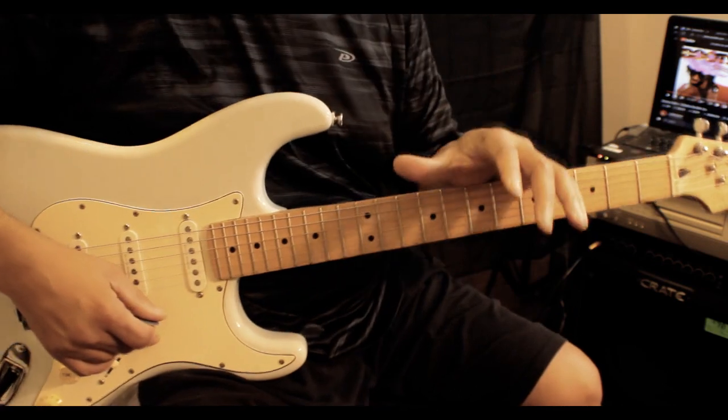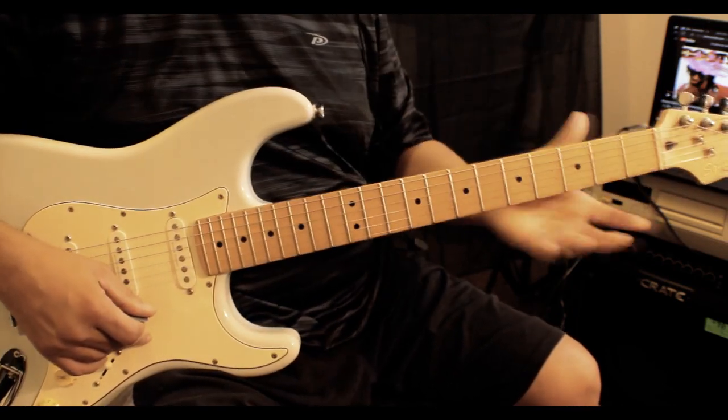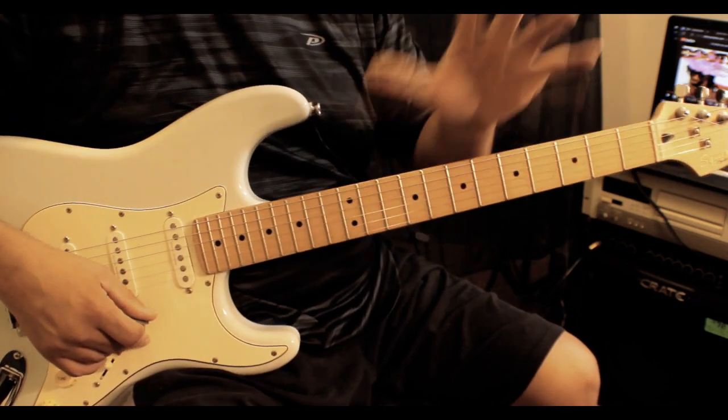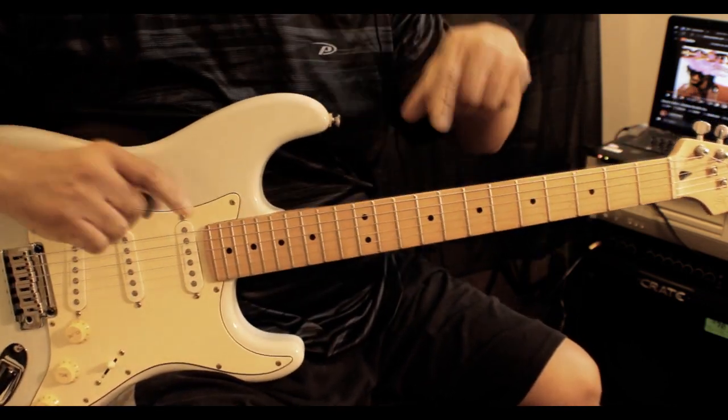And if you say, 'I'm going to teach myself because I don't want to pay anybody, and I don't know what Morris Mann is doing — his camera angle is off and I can't see his fingers' — you don't want to go that route. Trust me. This is not that hard to play.